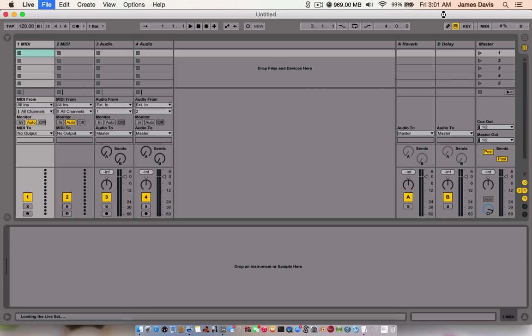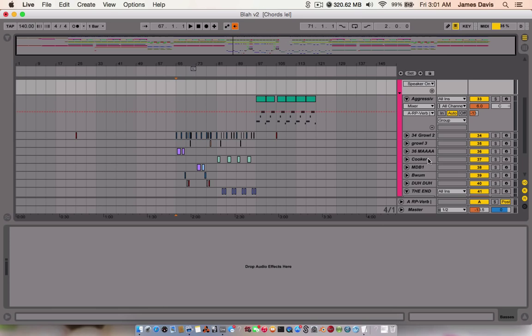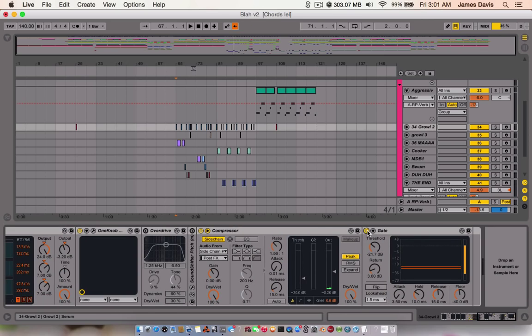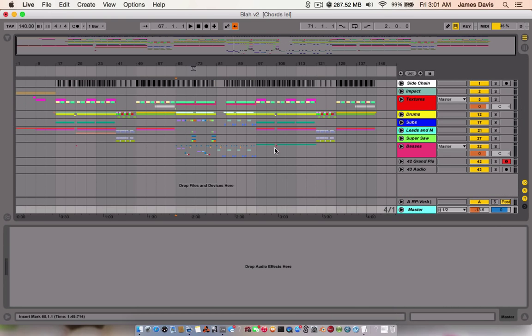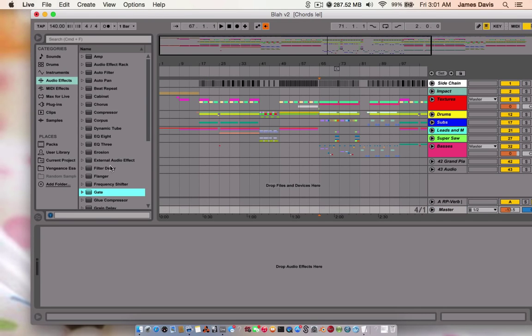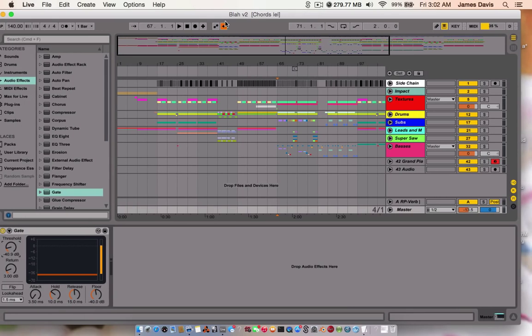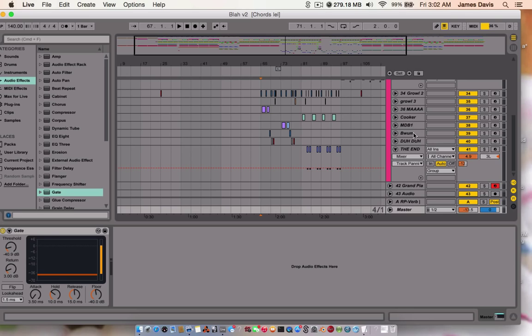It's probably going to take a while and it might end up crashing. Alright, I'm going to be showing you how to make two different sounds today. I'll be showing you how to make this thing that I've labeled MDB1 and this thing that I've labeled the hand.